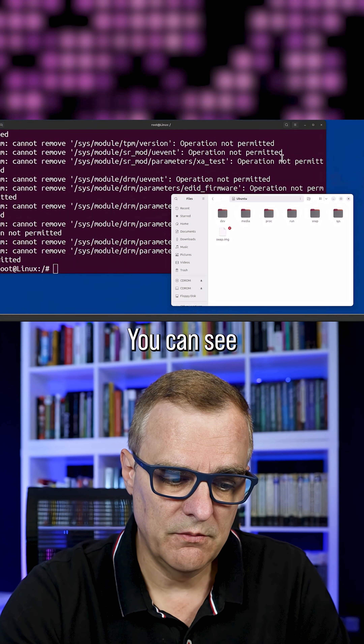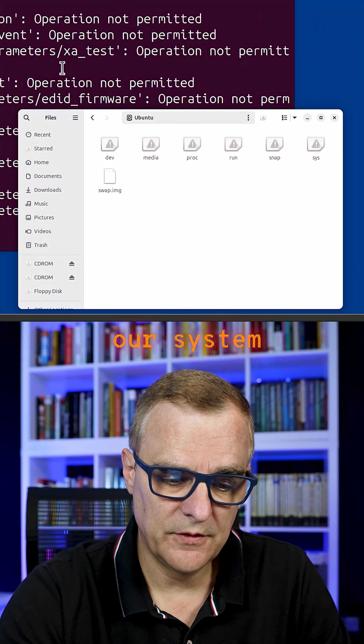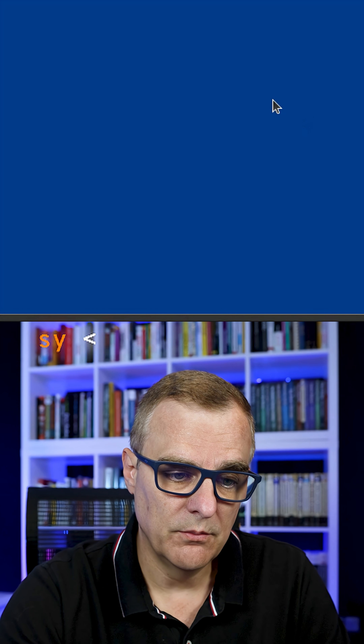You can see the screen is going blue now. Folders are not looking good. Our system is destroyed — my command prompt closed down. Blue screen now.